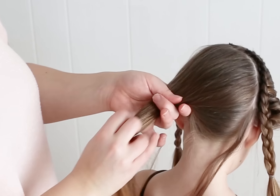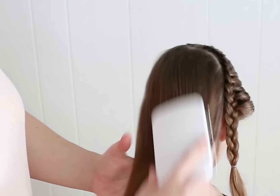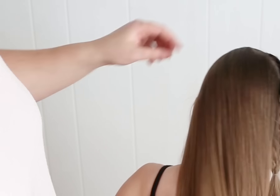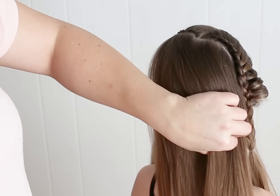Now that I'm at this point, I'm going to take the rubber band out and brush all the hair toward this right side. And I'm going to start a French braid and just take it down like this.